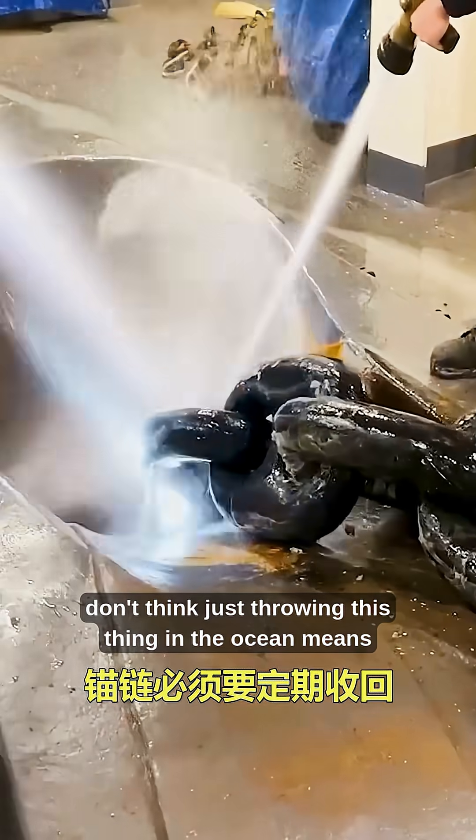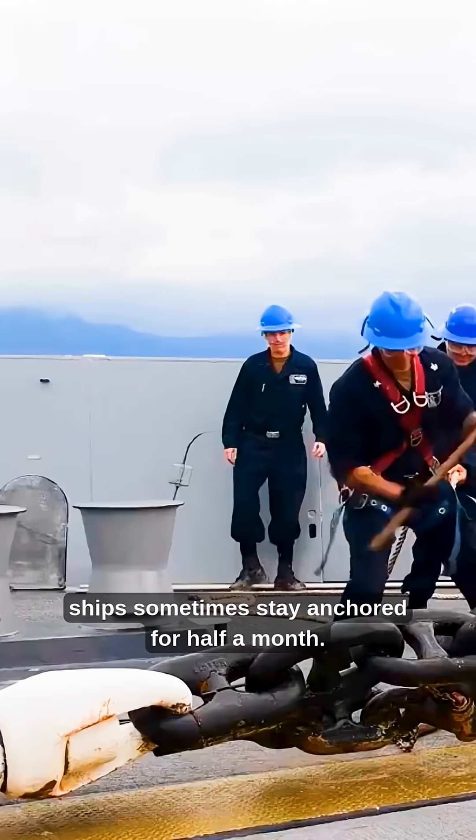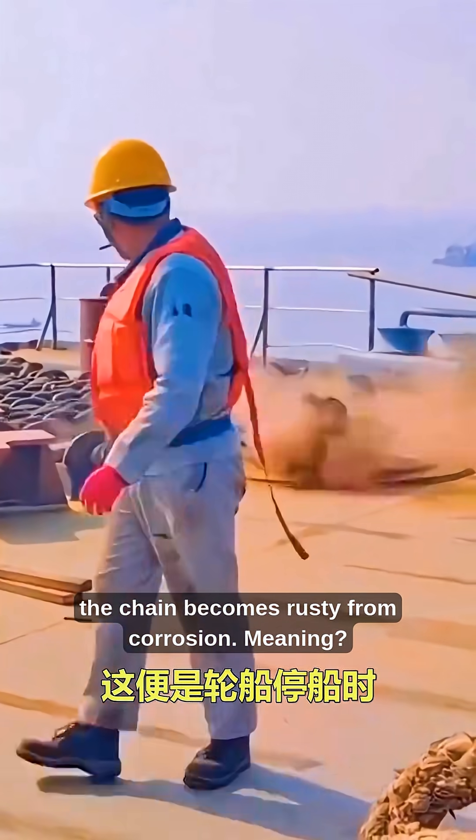Of course, don't think just throwing this thing in the ocean means everything's fine. Ships sometimes stay anchored for half a month. After soaking in seawater, when retrieved, the chain becomes rusty from corrosion.